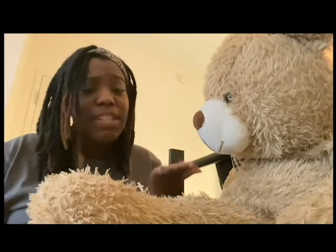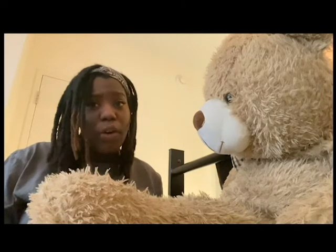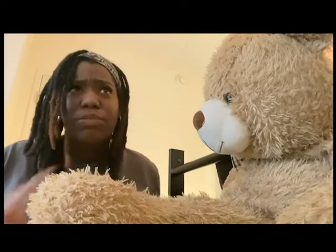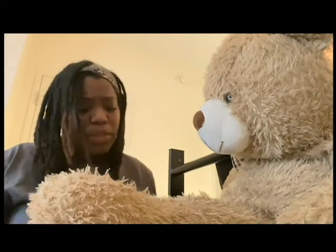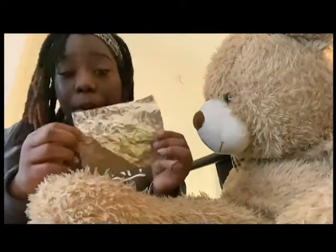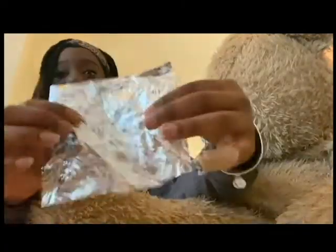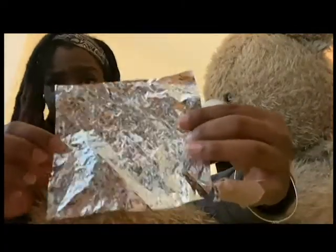Barry said what we were talking about sounds very fun, so he wants to sit and watch the rest of the video with us — he's gonna sit and listen. Now that we saw Barry's reflection in the mirror, we have something we like to call mirror paper. As you can see, the mirror paper can be very smooth and it's very, very shiny.